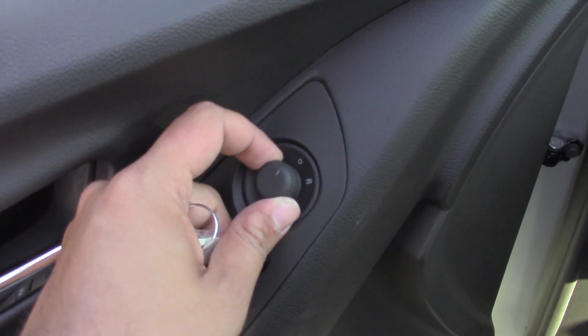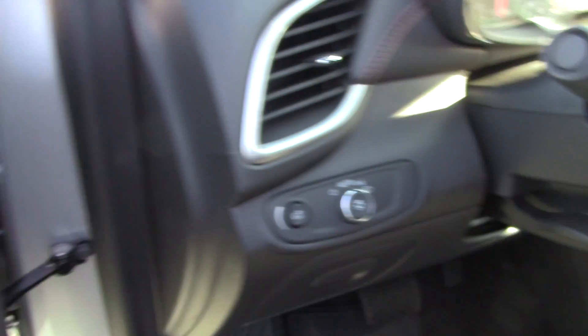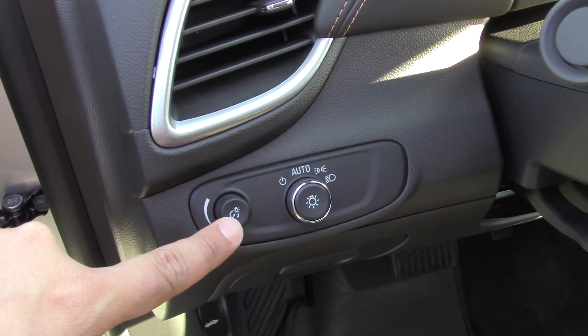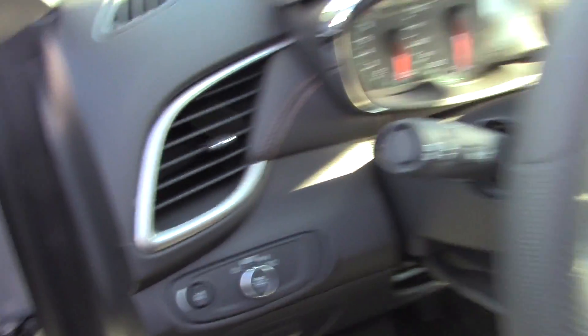On the door you have your powered mirrors as well as your powered windows, window locks, and your powered locks. You have your dimmer and brightener for your instrument panel as well as your automatic headlamps or manual headlamps if you so choose.